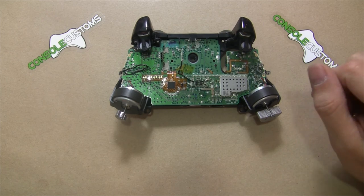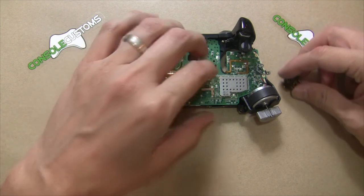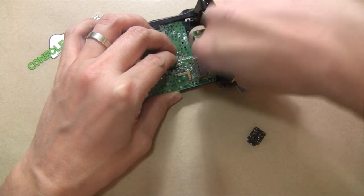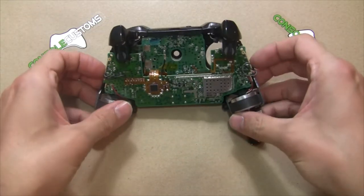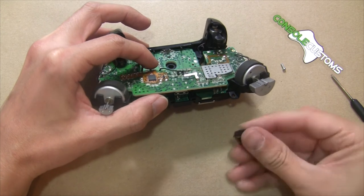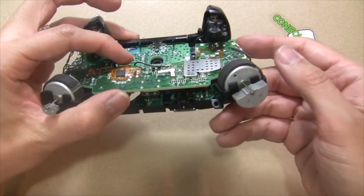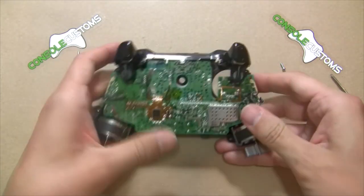Before going further, I noticed I missed putting the headphone jack back in. To fix that, remove the T6 screws again, slide the board off, pop the jack back in — it has a couple of little guides to keep it in place — then push everything back together and put the screws back in.